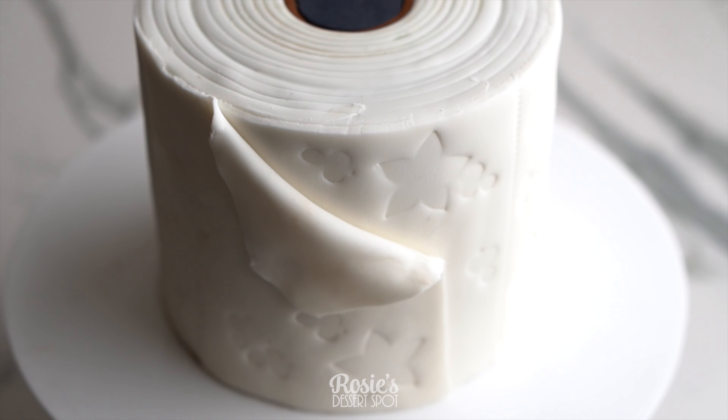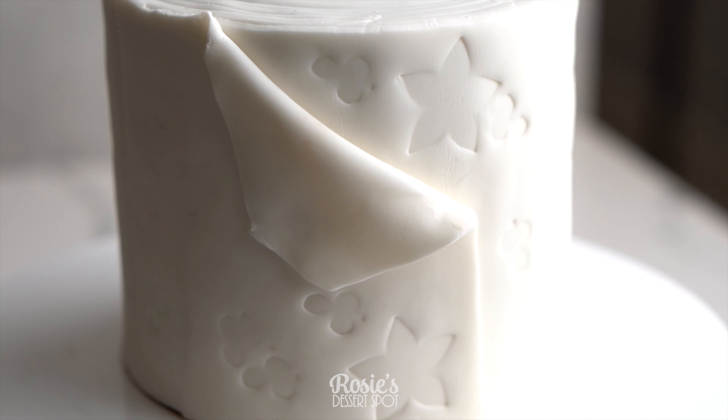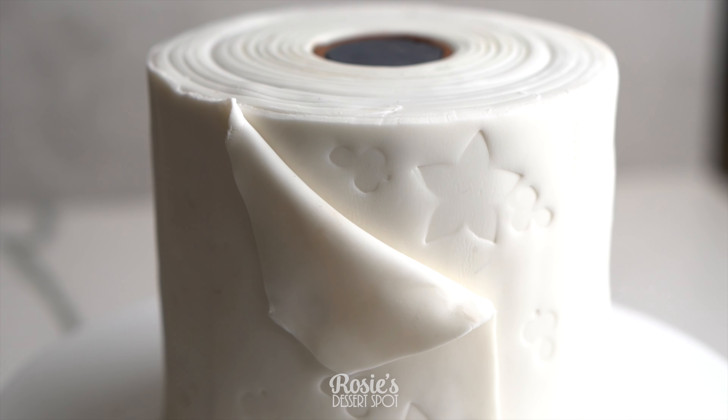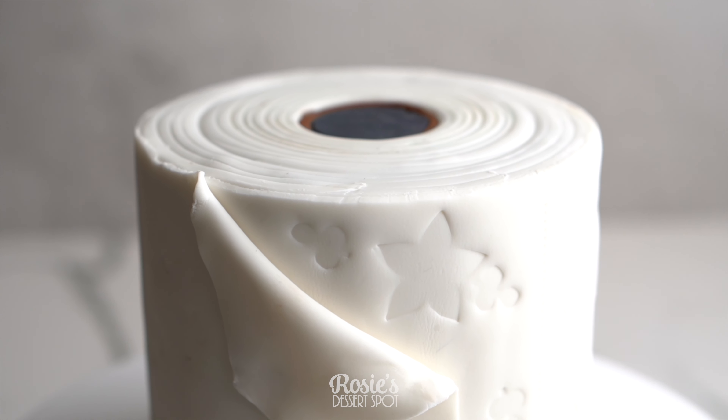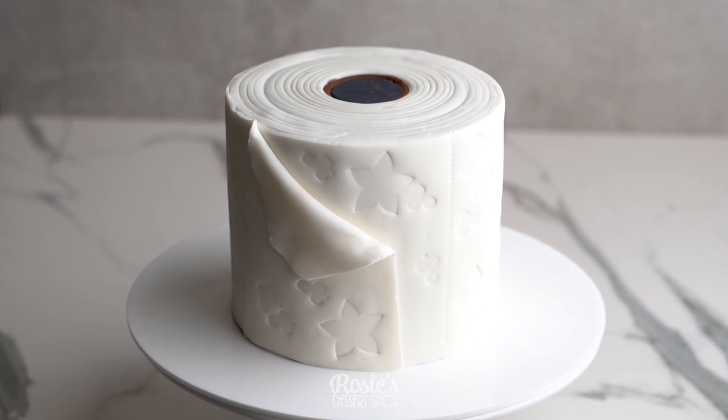And that's it! The toilet paper roll cake is complete — now we can all wipe away 2020. Thank you guys so much for watching. I hope you tried this out. If you do, hashtag Rosie's Dessert Spot so I can see your awesome creation as well. Have a fantastic new year and we'll catch you again in 2021.